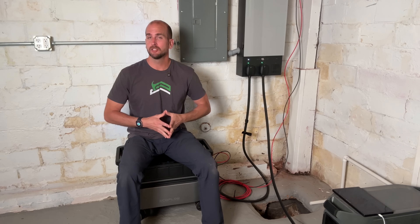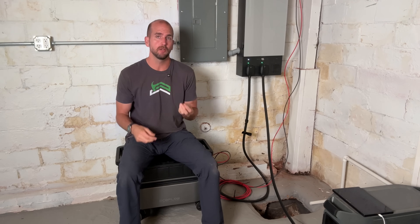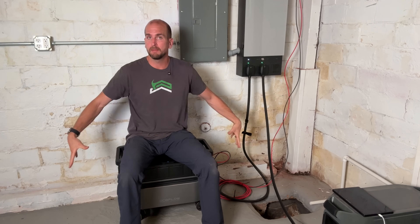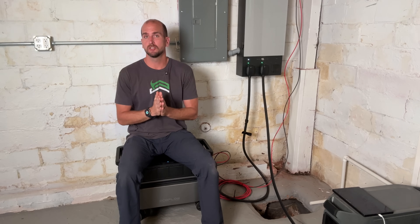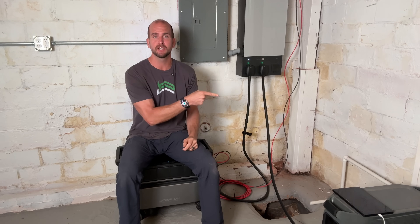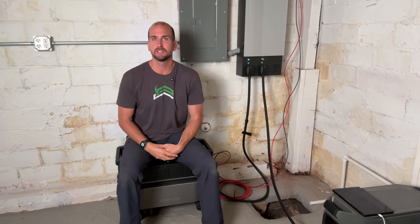If you need more information on solar panels, I'll point you to two videos: one to help you understand line losses and what gauge of wire you should use depending on the length you're running from your solar panels to your charge controller or Ultra unit, and another on wiring panels in series, parallel, or a combination of series-parallel. Thanks for joining me on this video — we'll catch you on one of those next ones. Take care.